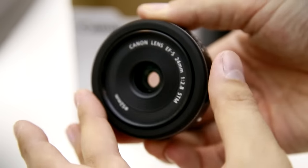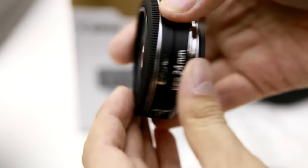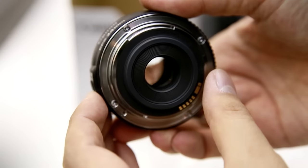The 60D, 70D or 7D series, and so on. This lens won't even physically fit on one of Canon's more expensive full frame cameras.